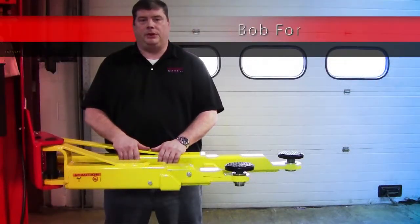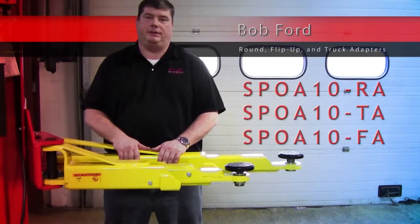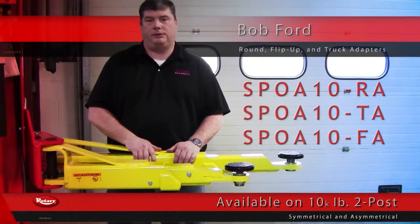Hi, my name is Bob Ford. Today I'm going to talk to you about the different configurations that are available for our 10,000 pound two-post lifts. All of these configurations are available on both the 10,000 pound symmetrical and asymmetrical models.